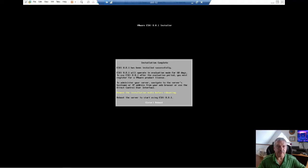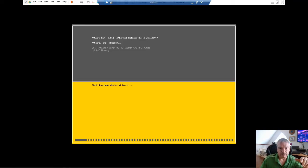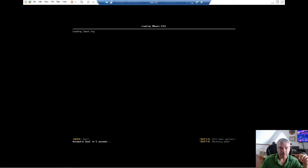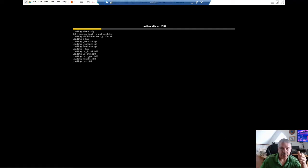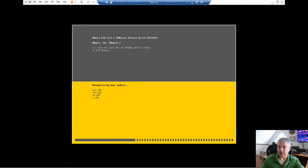We see here that it says it's installed successfully. Remove your installation media before rebooting. I'm going to hit Enter to reboot, and then it should come back up. That was pretty easy — just a couple of Enter key presses, a yes here and there, and F11, and away you go. Right now it's basically going to boot up ESXi. This will take a few minutes, so I'll speed up this process.